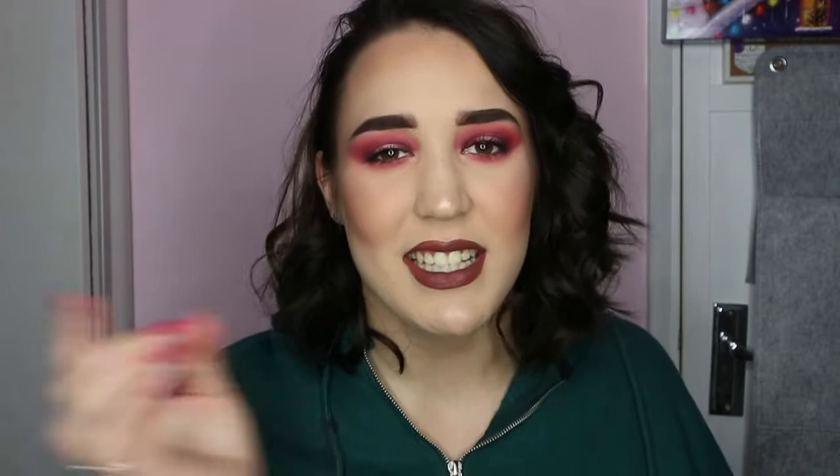This is my handbag — it's a Kate Spade handbag I got in the sale last year on Boxing Day. I absolutely love this bag and it's getting to nearly a year old and has lasted me so well. I'm going to start by going through some of the pockets — there are two in the front — so let's see if there's anything that slipped down in here.